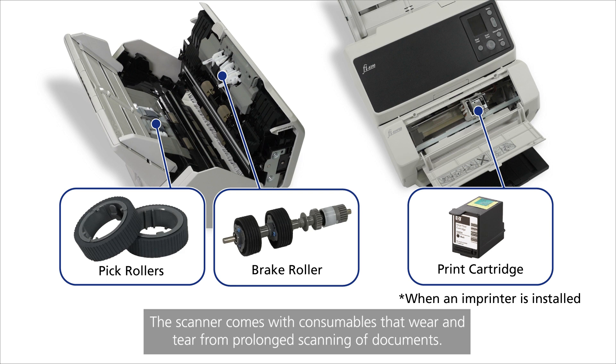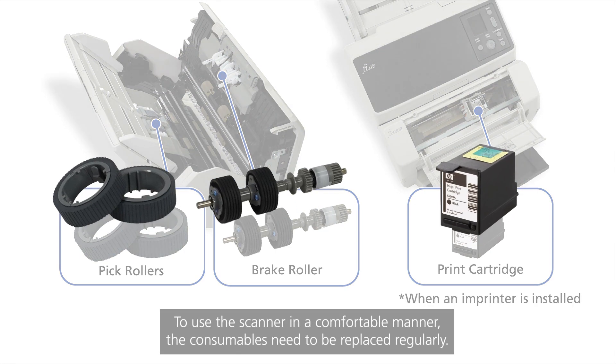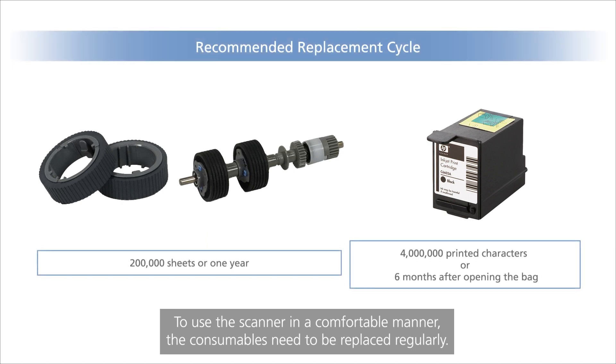The scanner comes with consumables that wear and tear from prolonged scanning of documents. Using the scanner with consumables in a worn-out or used-up state may result in feeding errors, poor quality scans, or faded prints. To use the scanner in a comfortable manner, the consumables need to be replaced regularly.